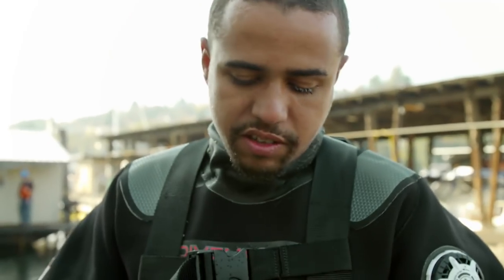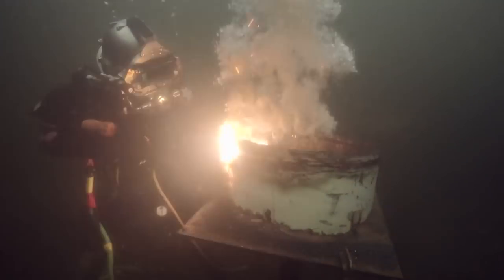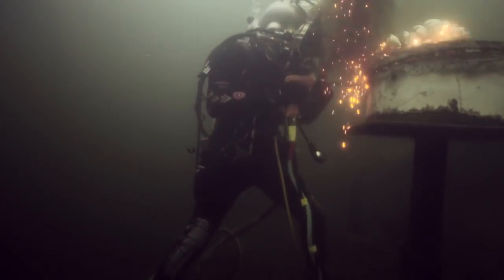This is a Broco rod. We hook this up to our lead, and once we got the arc going, the oxygen eats away at this metal but this metal cuts through the steel. It burns about 10,000 degrees underwater. It cuts concrete, steel — anything you can imagine.